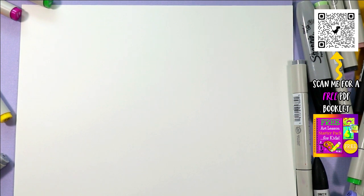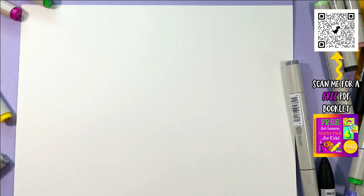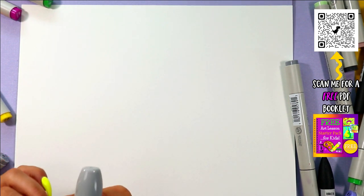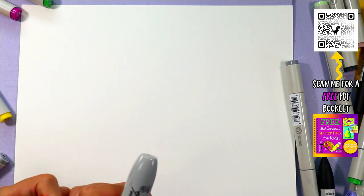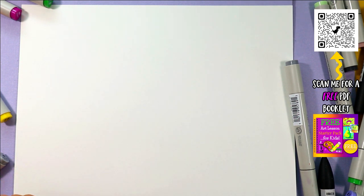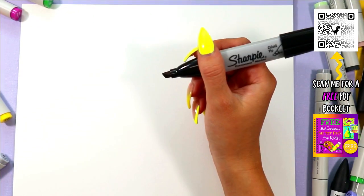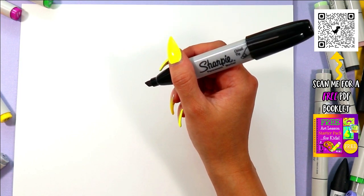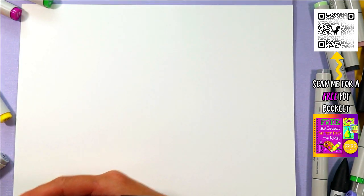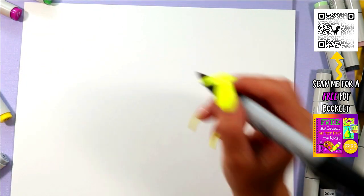Hello and welcome back to the Mizartastic YouTube channel. Today is day 14 of the June Drawing Bonanza where we are drawing every single day for the entire month of June together. That means I am posting a new video every single day. If you're just joining me, you can grow your drawing skills exponentially by showing up and drawing with me every single day.